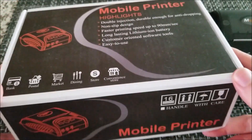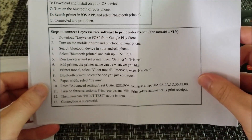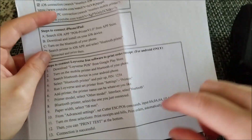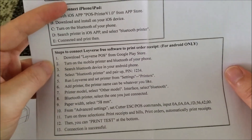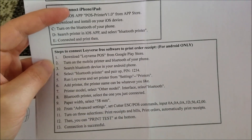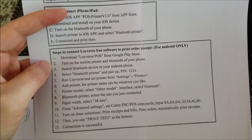It comes in a nice little box with a few instructions, the most important being how to actually set it up. There is an associated app called Loyverse POS — point of sale — available on the Google Play Store. You create an account and there's a free version, or you can pay to unlock extra features like inventory management, which a lot of small stores might not need.